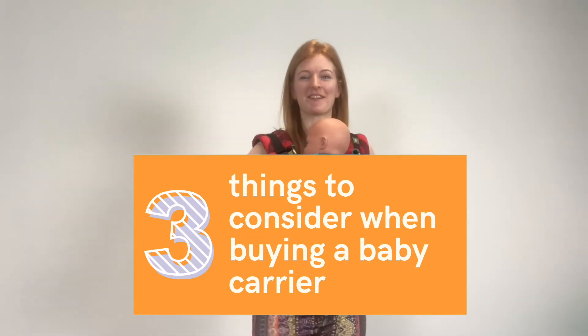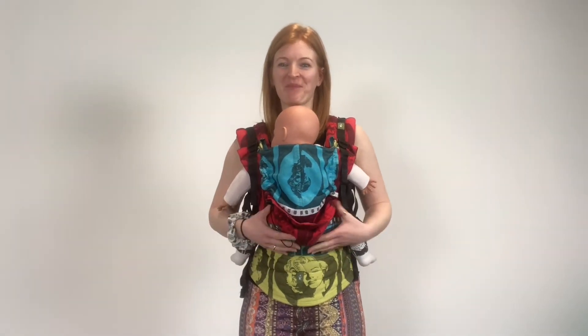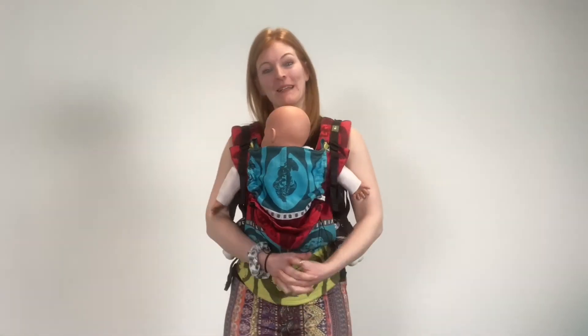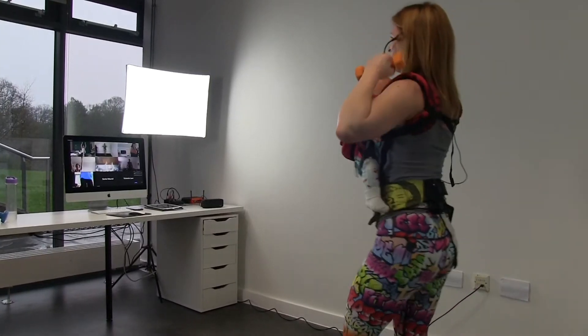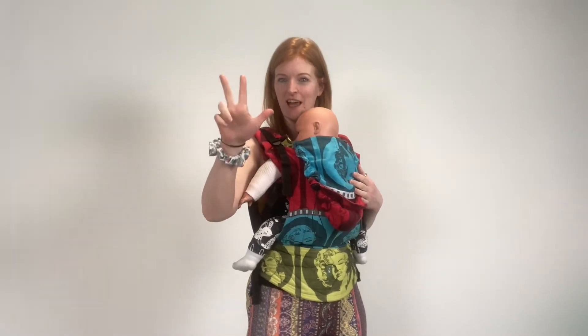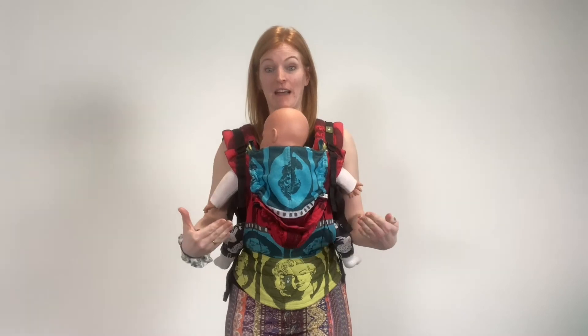Hello, I have got three things for you to consider when searching for a carrier, a new carrier for your baby. I am Karen Ellis, I'm a personal rehabilitation coach and I also am a baby wearing exercise instructor. So, three things to consider when on your search for a baby carrier or something for your baby.